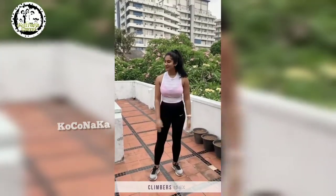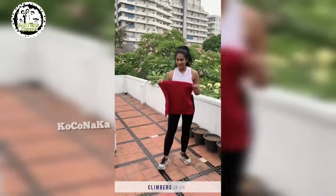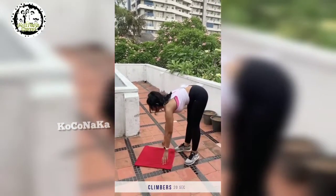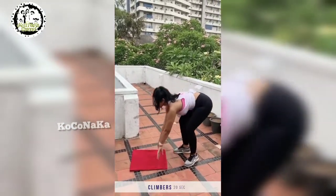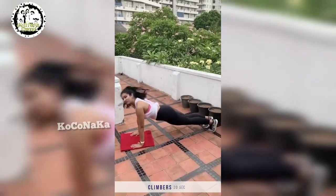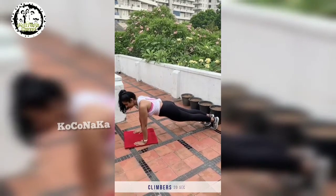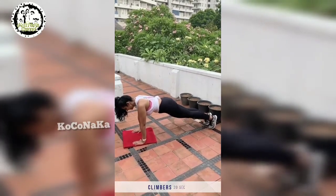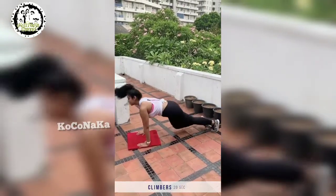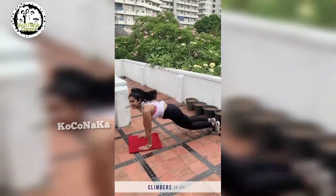Now we're going to do mountain climbers. So if you guys have a mat, take out your mat — I'm just going to use a towel. First you get on the ground, keep your arms straight, keep your back straight, keep your core strong. Basically you run in place on the ground. Just for 20 seconds.